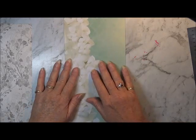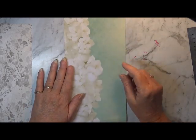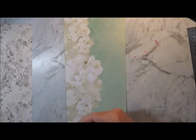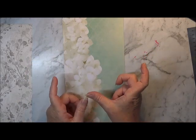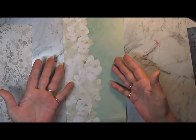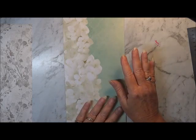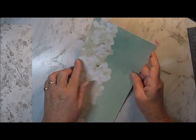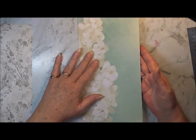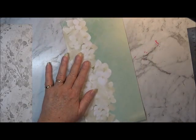Okay so this here, it's a 12 by 6 and you can use any size piece of paper that you want. You can use 12 by 12 and make a really wide one. You can use 8 by 12 and have it a bit thinner. These ones here I just thought were a really nice size. So it's 6 by 12.